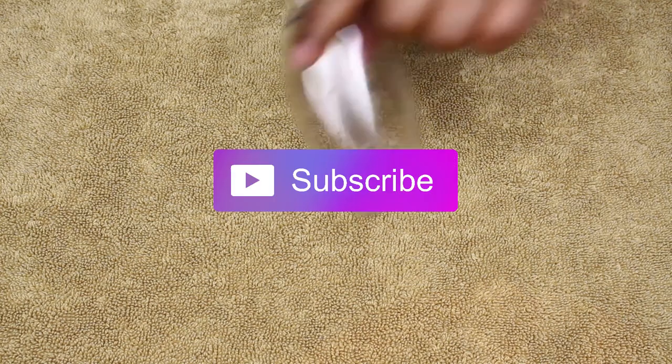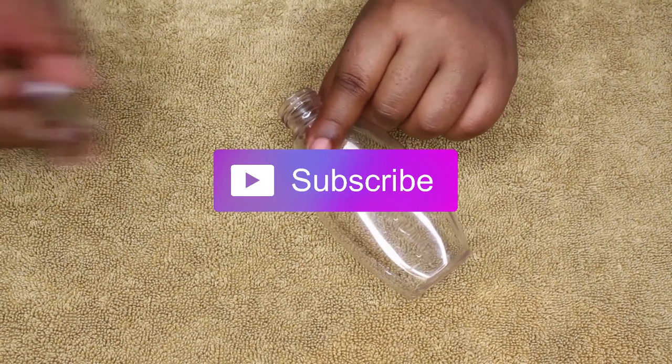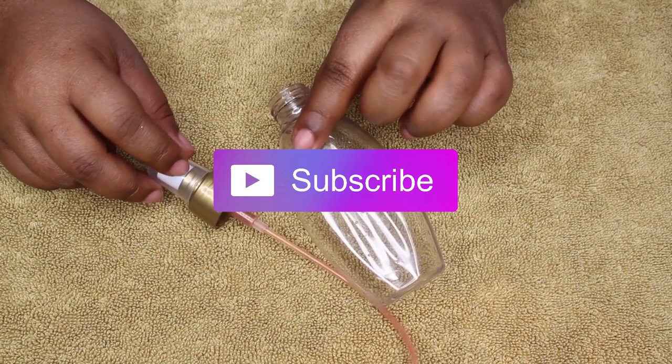Welcome back! As promised, I'll be doing the shimmer spray. This is going to be a short video because it's really easy. What you're going to need is an empty bottle with a spray nozzle, some aloe vera juice, and a measuring cup.